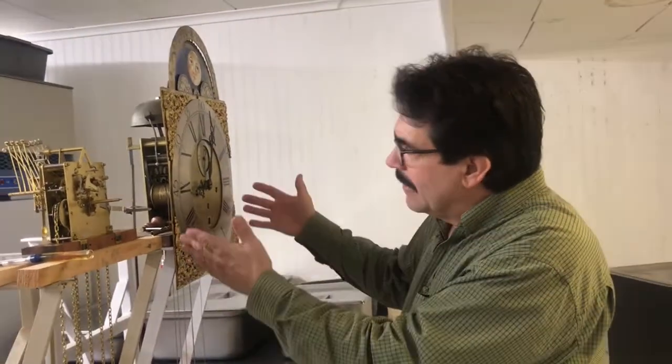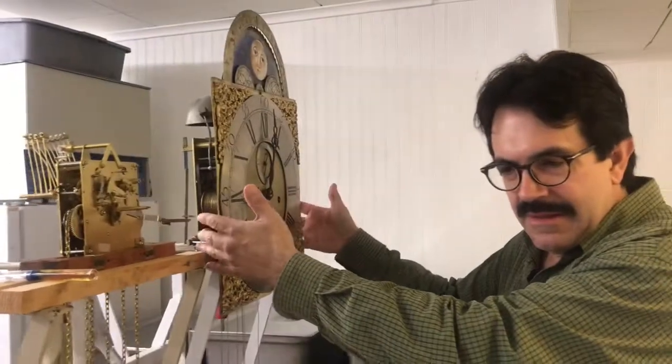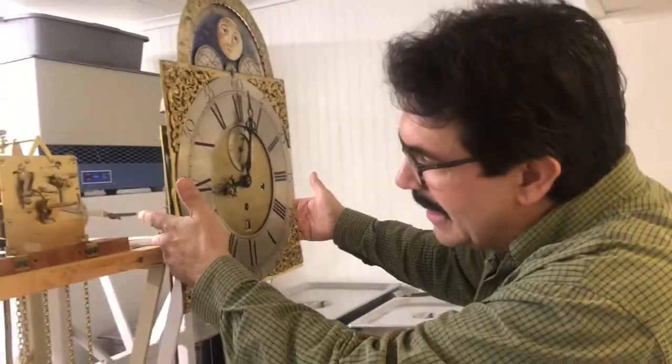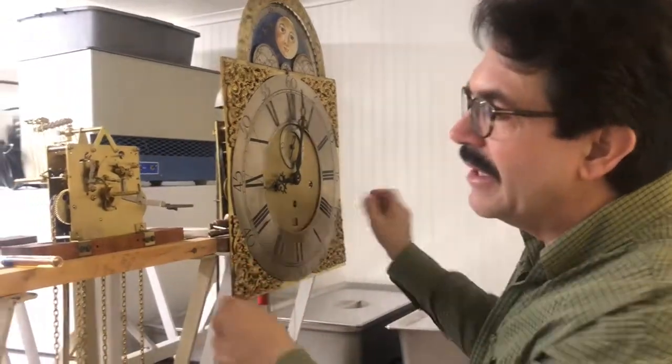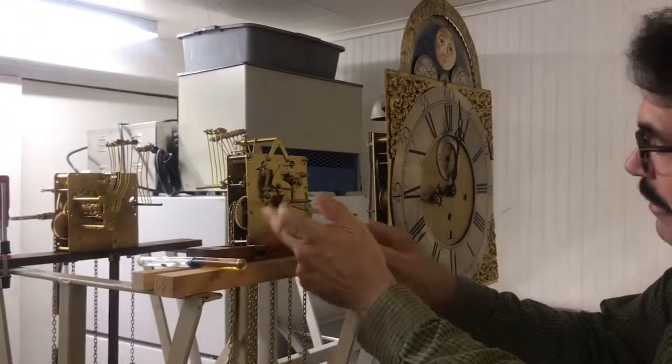When we're going to set a clock up, the first thing — the mechanism. The dial is attached to the mechanism, and the mechanism sits on a board called the seat board. You can see a little bit here — this is the seat board for this contemporary movement.